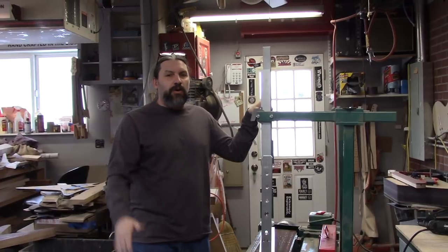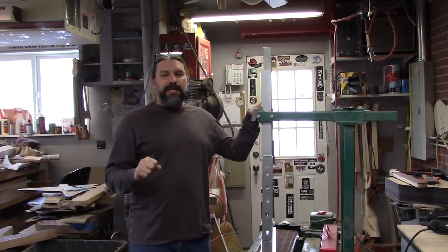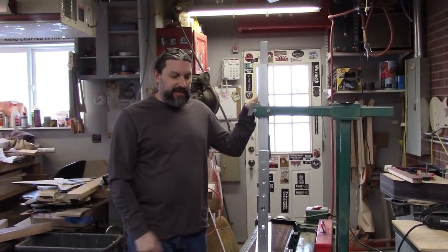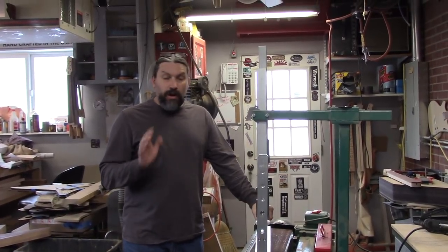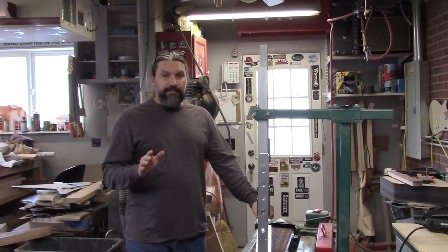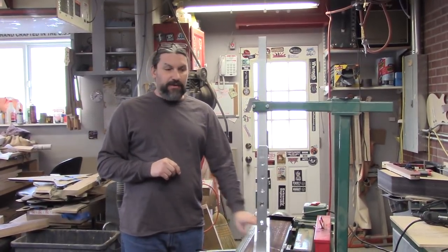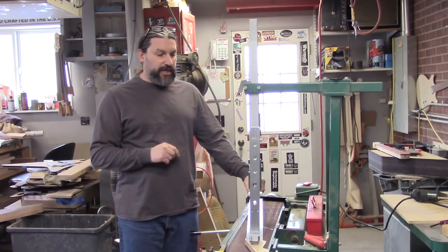Today I'm going to do something that I don't want to do and I've never done it before, and we're going to film it and you get to watch it in action. We're going to attempt to put a compound radius on this neck with our radius sanding jig.